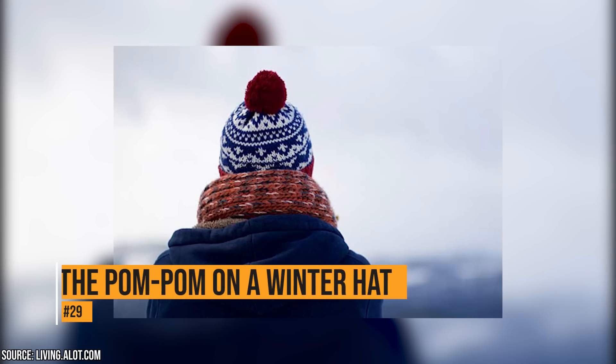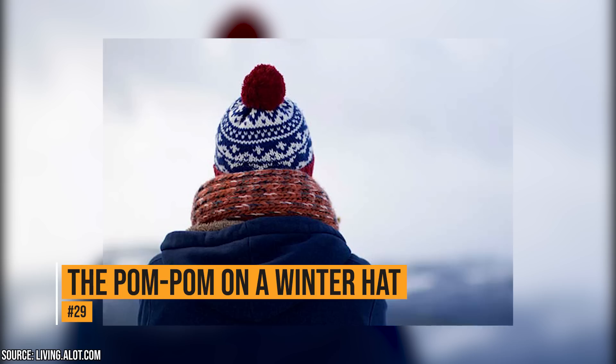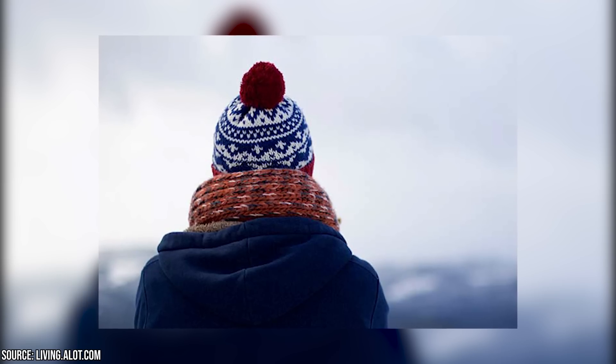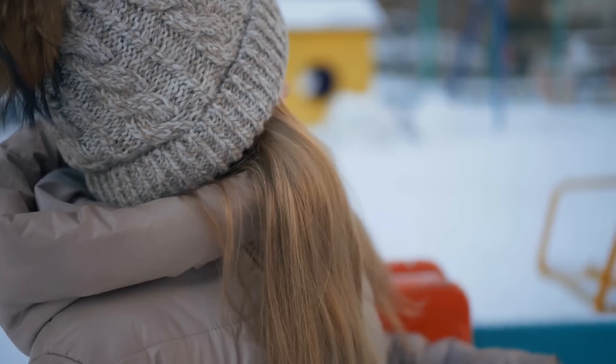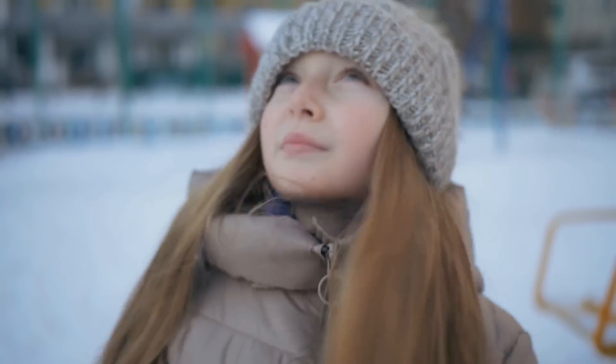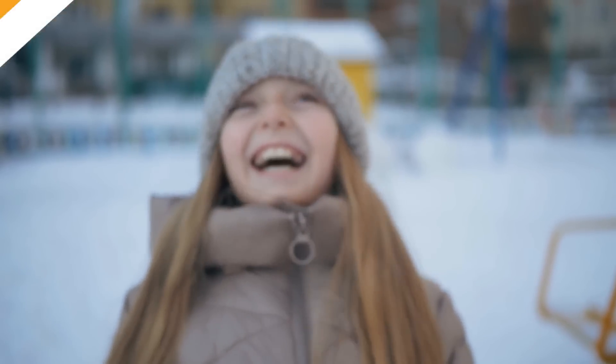The pom-pom on a stocking cap. Today, pom-poms are used for decorative purposes only, but that didn't always used to be the case. Back in the 18th century, French Marines wore hats with pom-poms to protect themselves against low ceilings in ship cabins. They were also used to distinguish which branch of the military the soldier was in.